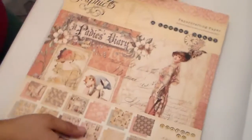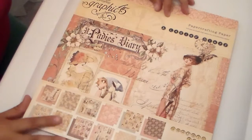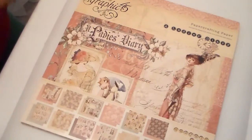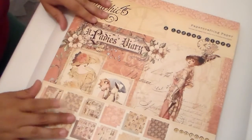Hi guys, I'm back. I was actually going to show you guys in the other video the new Graphic 45 paper that I received, but I figured I'd show you page by page just in case you guys have not seen it, so I didn't want to make that video too long. This is the new Graphic 45 line cardstock that came out and it's called the Ladies Diary collection, and it is absolutely beautiful.